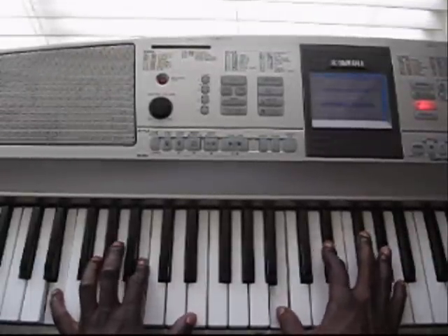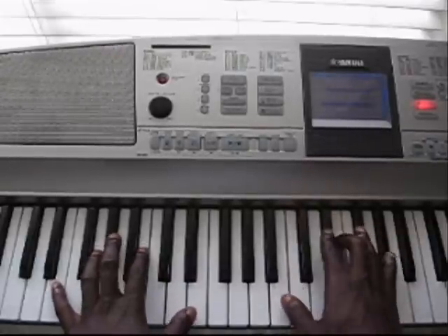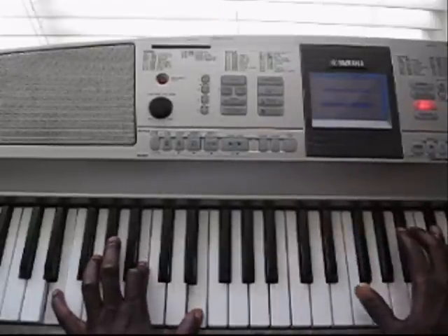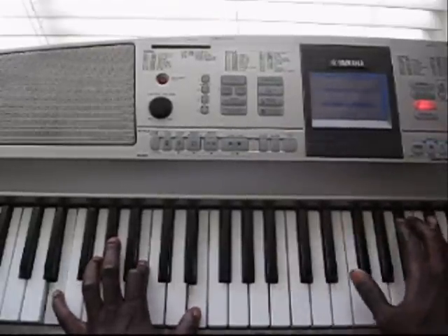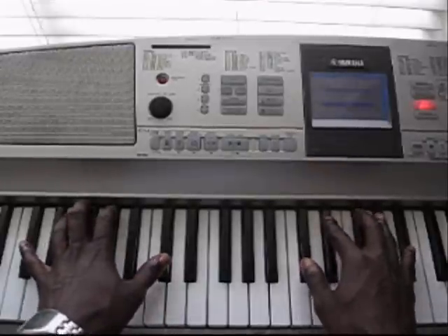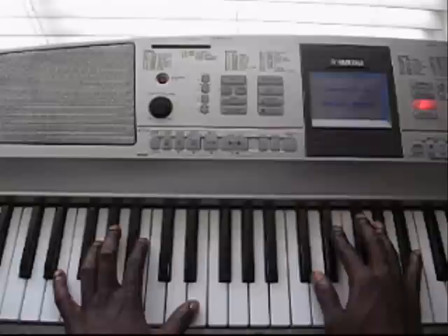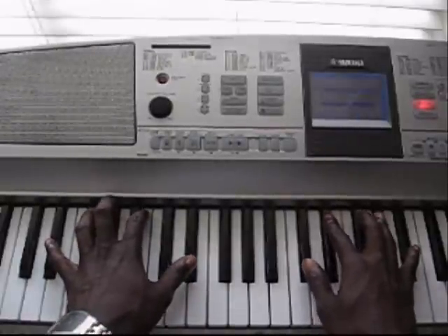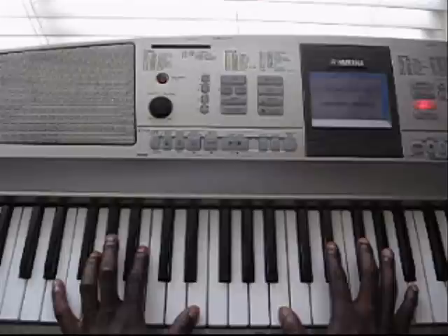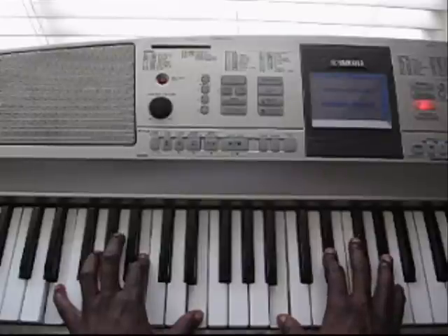So all that time I was holding the pedal because I wasn't playing anything new in the left. It's the same way I said for you to play this chord here. But when you play this here, you don't even have to use the pedal — you're just playing staccato. But when you play this here, you want it to sound smooth and sustained, so you hold the pedal.